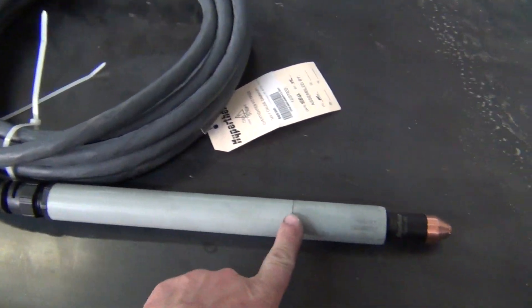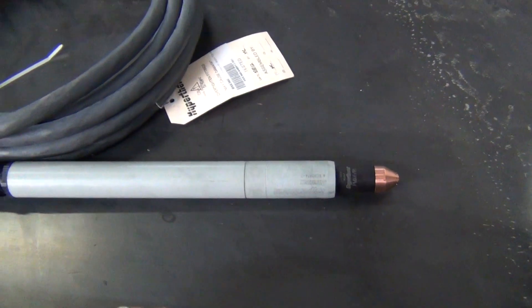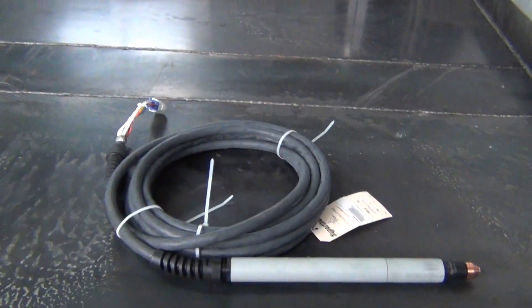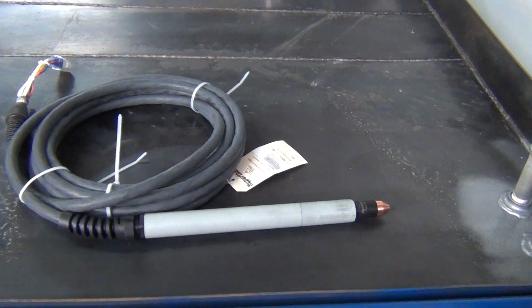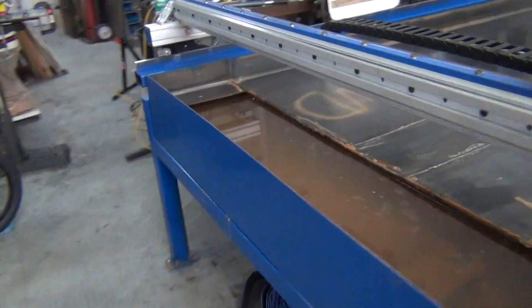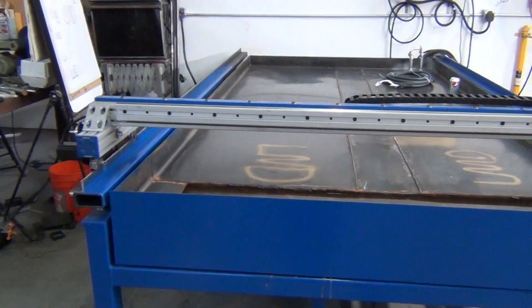This torch can be shortened down — this section can be taken out and you end up with a miniature torch. Depending on how my setup works out with my slats and my Z-axis, that'll dictate whether or not I turn it into a mini torch. I'm planning to just put up a jib arm and run it down to my gantry that way.